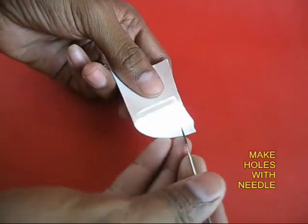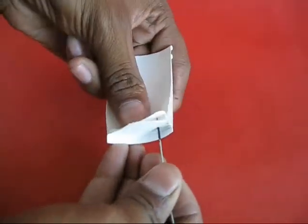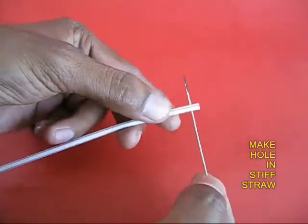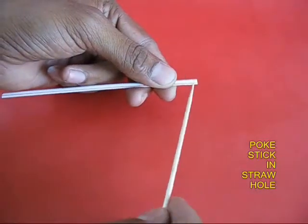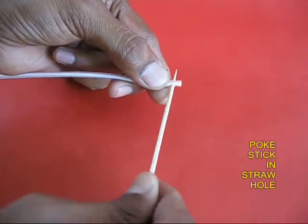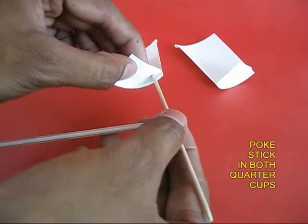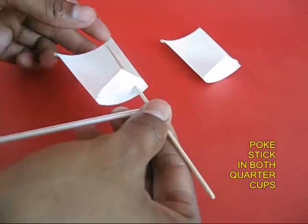Keep one quarter cup on the other and with a needle make a hole in the side. Then take a stiff straw and make a hole near one end with the needle. Press fit a stiff round stick in the straw.